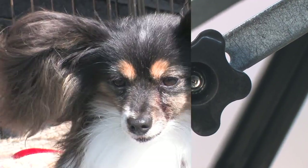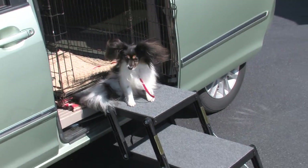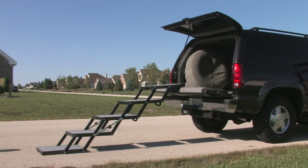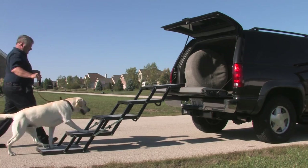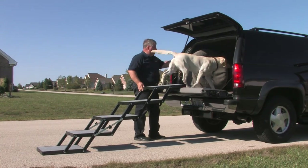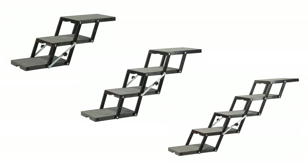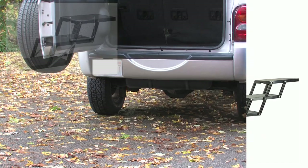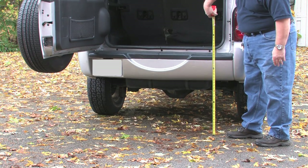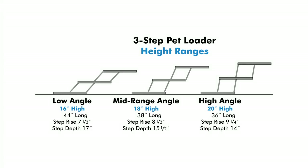Choosing the correct Petloader size is easy. Petloader is available in several different models. Models differ primarily in platform step material and width of the platform. Our aluminum models are lighter and easier to handle; ABS platforms tend to be more rugged. To choose the number of steps — three, four, or five — that is right for the height of your vehicle, measure from the pavement to where your pet will enter the vehicle, such as the cargo floor, seat, truck bed, etc. Then see our height chart.